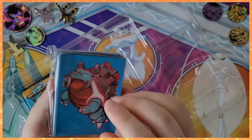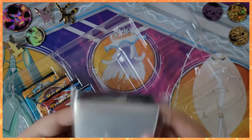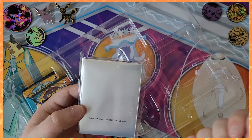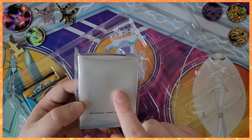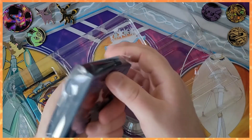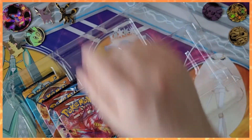Then we got the card sleeves which I really like. Pokemon sleeves are kind of silvery. I bought some that looked silvery in the store and got home and they were brown - the lighting tricked me. But yeah these look really cool, pretty nice. And then we got the boosters right here which we will open up.